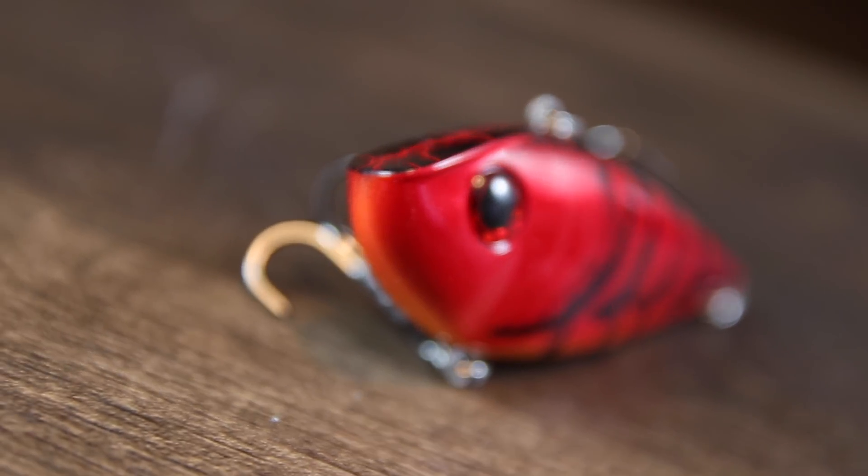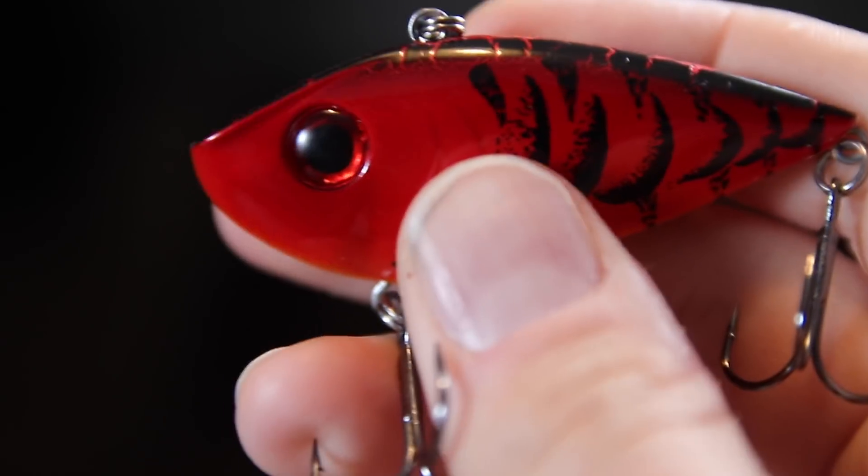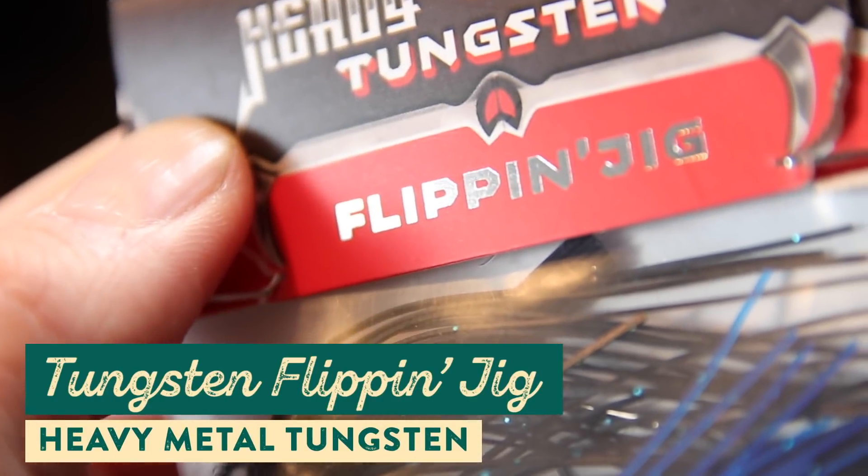Lipless crankbaits really work well anywhere with a simple cast and retrieve, but if you want to maximize the effectiveness of this lure, you're going to want to rip it through grass. In early spring, throw it around vegetation. To do that more easily, beef up your rig — I use a seven-foot four heavy action rod, the Fate Black from 13 Fishing, paired with 30-pound braid. That gives you the extra backbone you need to rip the lure through grass more easily.